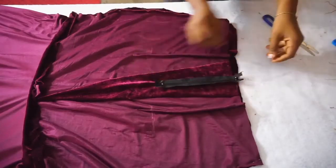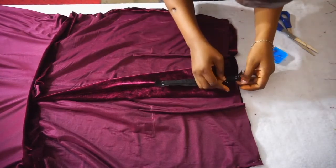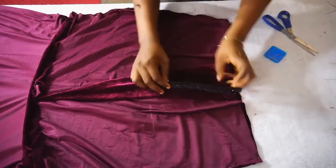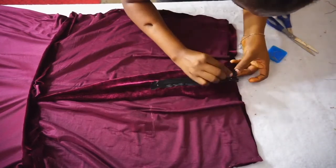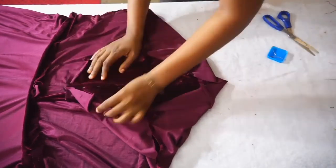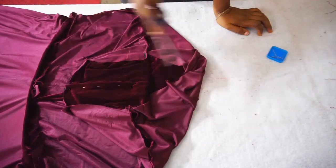Once you're done with that, place in your zipper and stitch the zipper to the zip opening at the back of your skirt. Pin as you can see, then go on your sewing machine and stitch all the way and all the way back up.